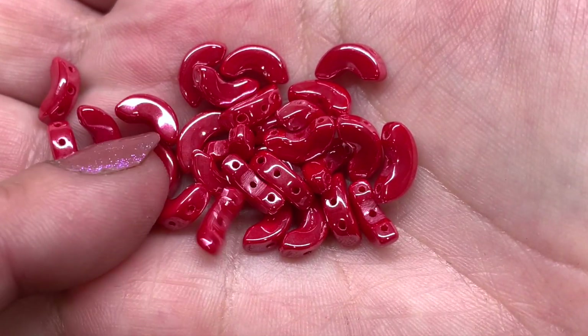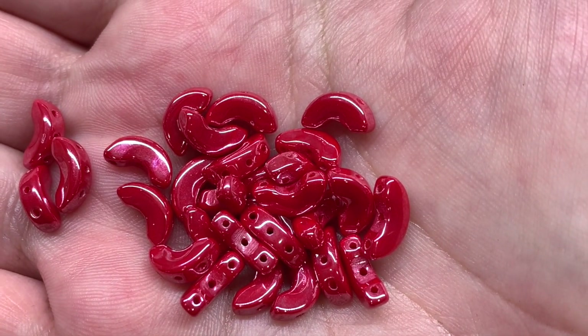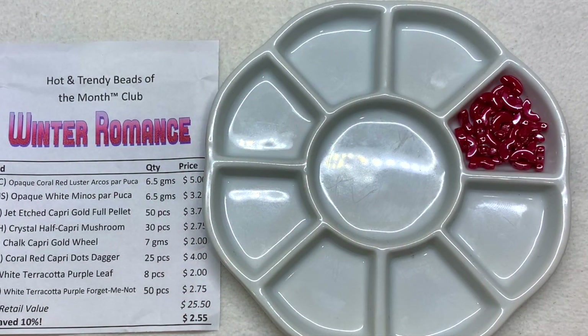They have three holes: one goes through the middle and one goes through either side. With the Hot and Trendy club you can expect to get all different sorts of Czech glass beads — multi-hole shapes as well as single hole shapes, and a lot of times some newer shapes and color finishes. So if you're more adventurous and really want to play with things that are different and unique, this would be a great club to sign up for.